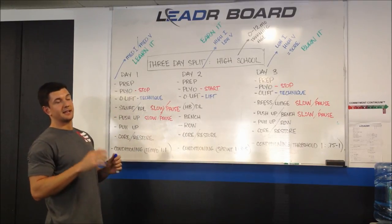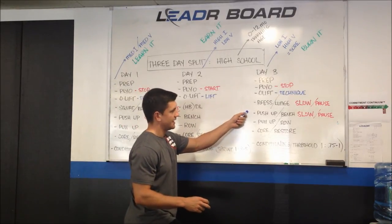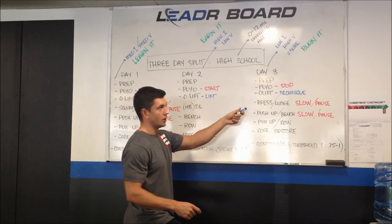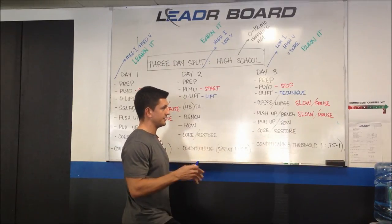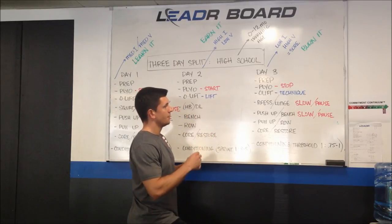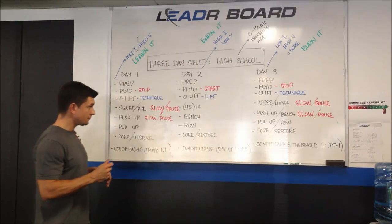Day one is going to be our technically-intensive day exercise-selection-wise. Day two is going to be less technically-intensive — more of a get-after-it day. Day three, you need to choose exercises that your athletes will tolerate an increase in volume in. Squats and deadlifts are probably not the best exercises to load up in volume on under-prepared bodies. Typically most athletes will tolerate single-leg exercises and bodyweight upper body exercises like push-up variations and TRX rows or inverted rows more so than squats, deadlifts, barbell exercises, bench presses, or pull-ups. You want to be easier on their joints since we're increasing the volume to keep it safe.